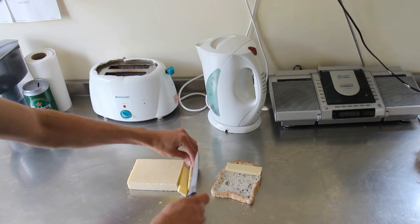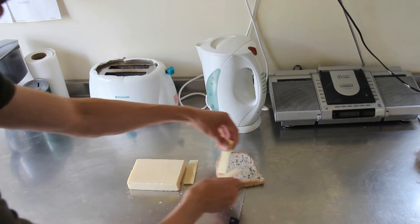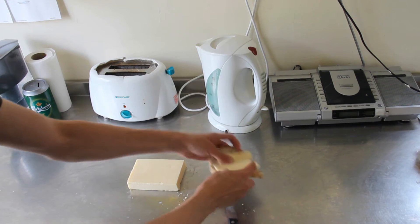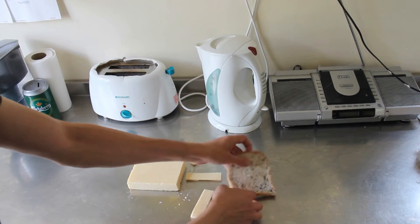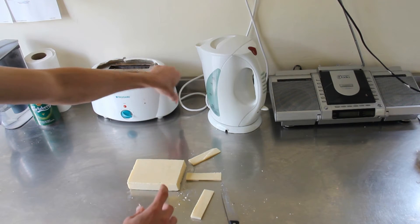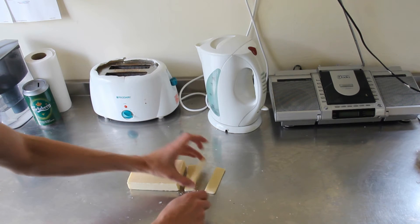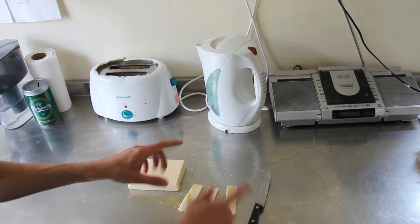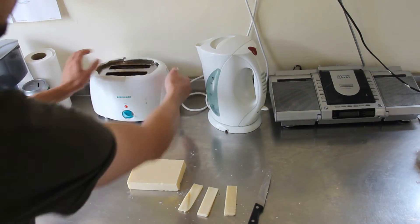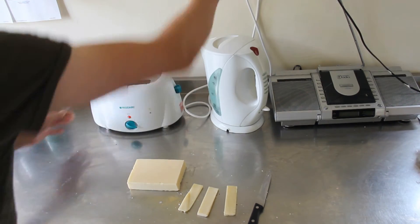What happened the other day was I was slicing three slices of cheese because I wanted one piece of cheese on toast. But by the time I'd finished slicing the cheese, I realized I hadn't put the bread in the toaster. Normally what I do is put the bread in the toaster and while it's toasting, slice the cheese, so it's all ready and prepared. When the toast is finished, I put the cheese on the toast and place it in the grill just to bubble the cheese.